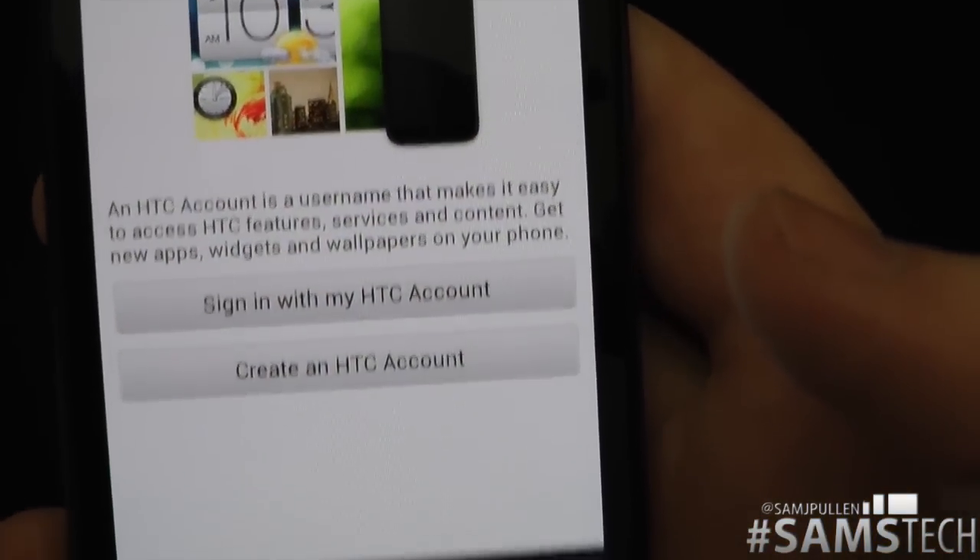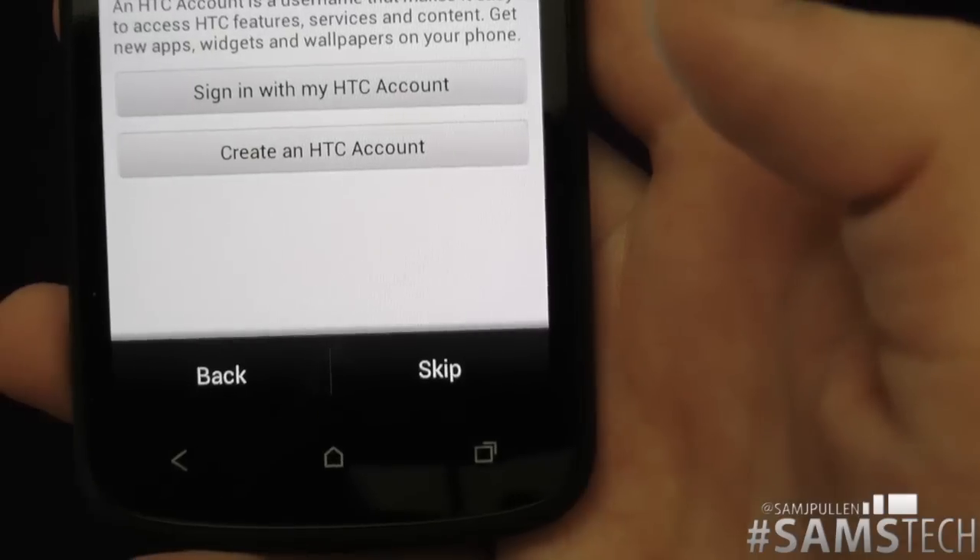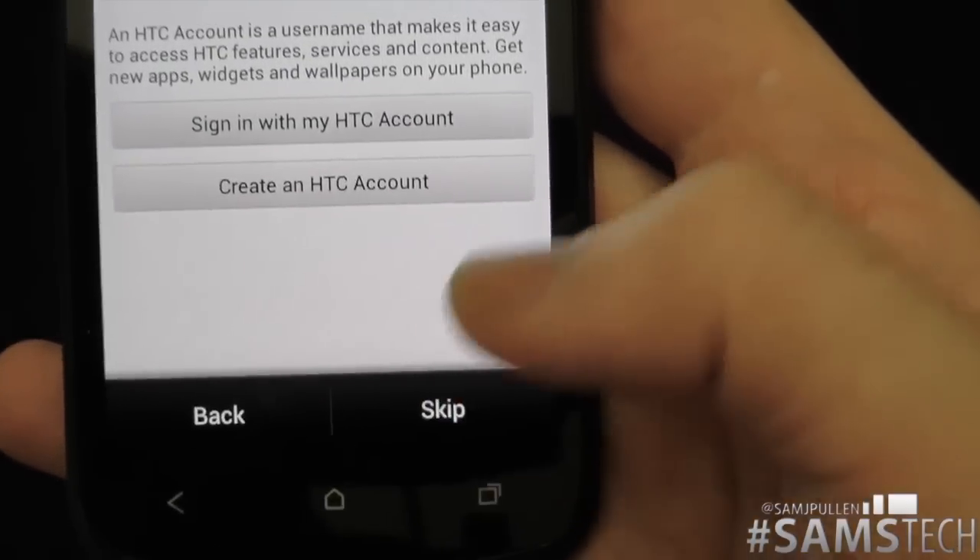Now it's saying do you want to sign in with your HTC account or create an HTC account. That's pretty cool. You can skip it if you want to, so we'll skip this process — it's a very straightforward affair.